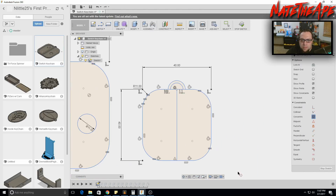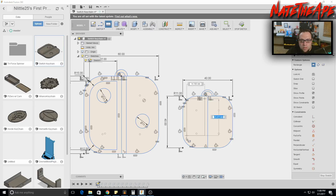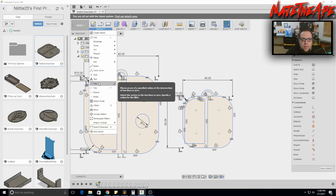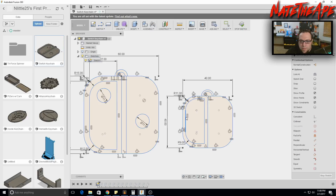Zoom back out. Now we'll add the smaller rectangle for the right joycon side. Go to Create > Rectangle and place it. We can always edit dimensions after placing. We'll add a fillet to the corners — try 9 millimeters — and add one to the lower corner as well.